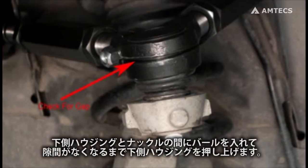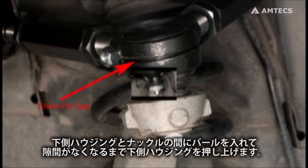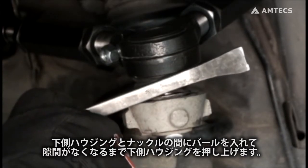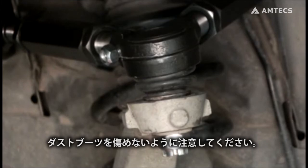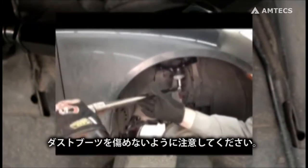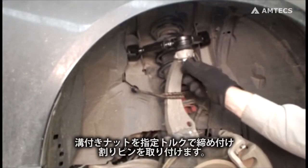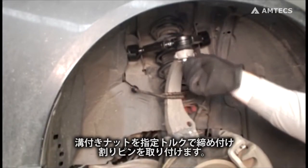Use a pry bar between the lower ball joint housing and spindle to push the lower housing up until there is no gap between the two halves. Use care not to damage the rubber boot. Torque the ball joint nut. Install a new cotter pin.